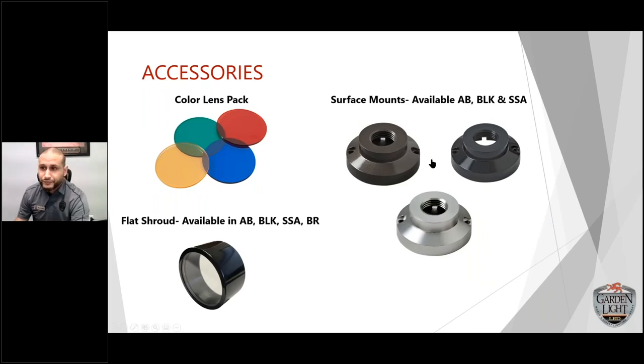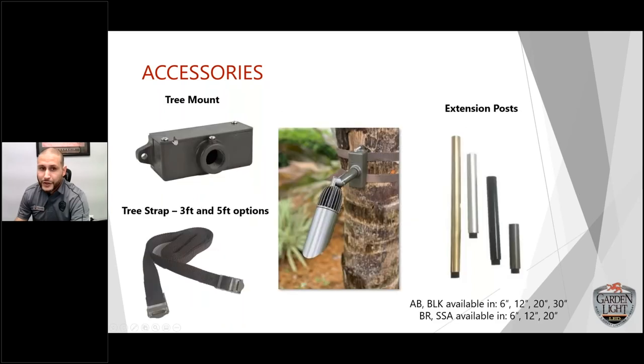Accessories: the lens pack comes in four different colors. Surface mounts are available in AB black and SSA. We also have a flat shroud option for people who want more spread out of the fixture, in AB black and SSA. The tree mount accessory uses two straps — we use plastic mounts and straps so nothing metal touches the tree, preventing conductivity damage and allowing the tree to grow. Extension posts can be added together to raise the fixture as high as needed out of bushes or landscaping.